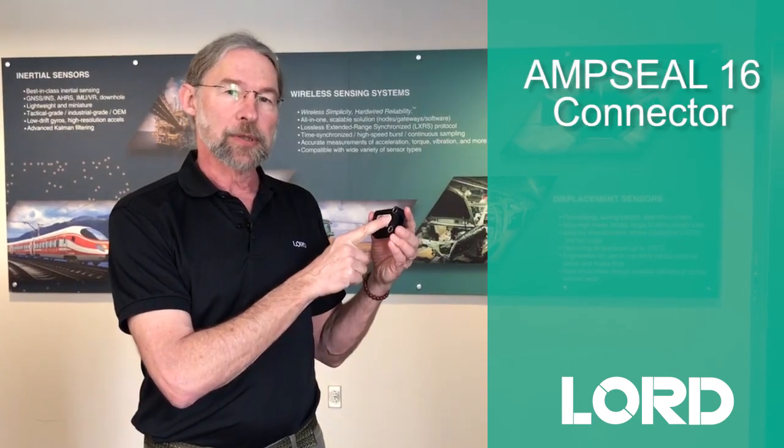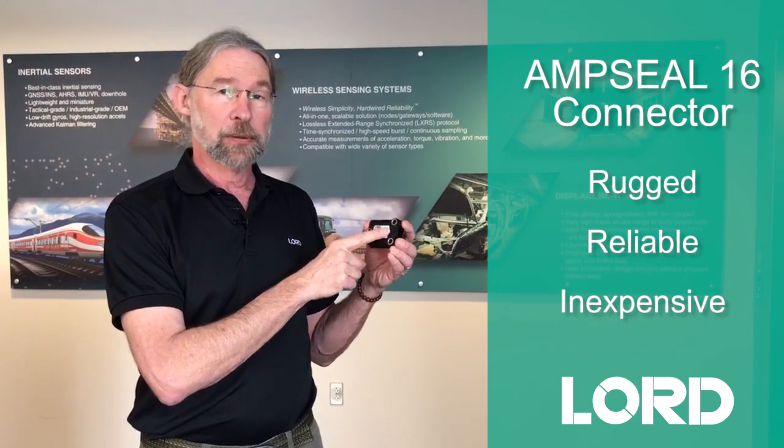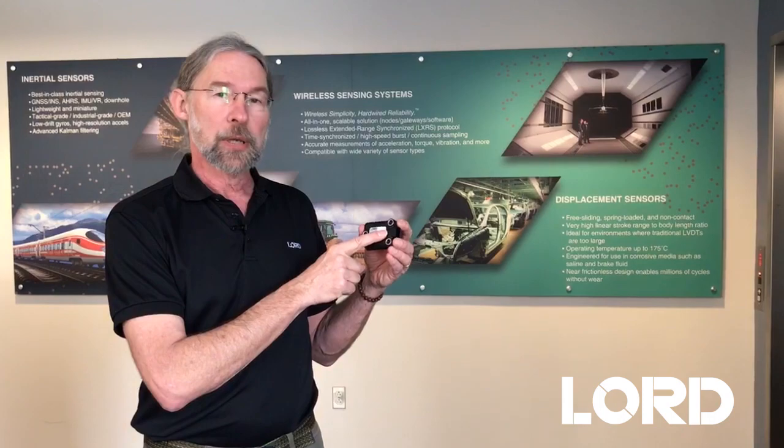It utilizes the AmpSeal 16 connector — an incredibly rugged, reliable, cost-effective connector used in a lot of off-highway, agriculture, and trucking applications.